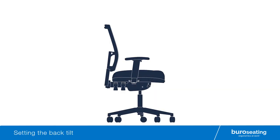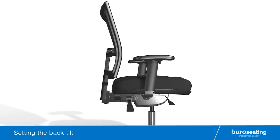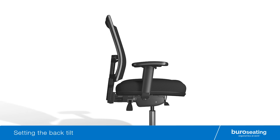To set the back tilt of your Bureau chair, locate the rear right hand lever. While seated on the chair and reclining gently on the back, lift the rear lever fully to activate the free floating forward and rearward back tilt function. To lock the back at the desired angle, firmly push the rear lever fully down.